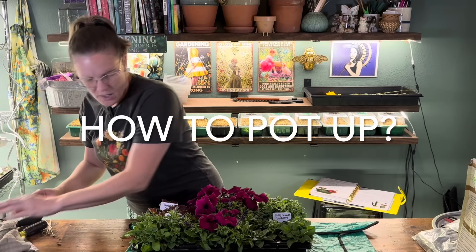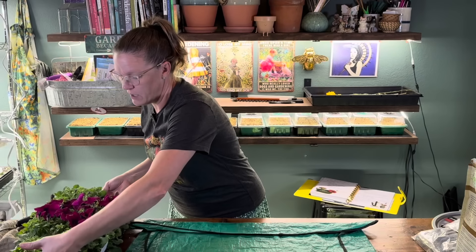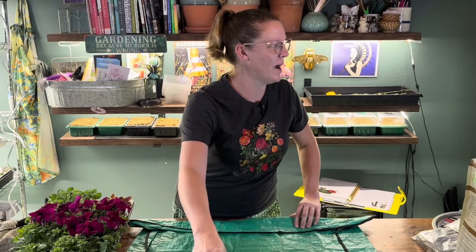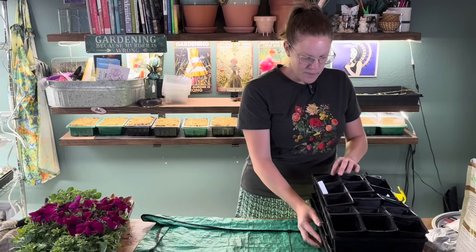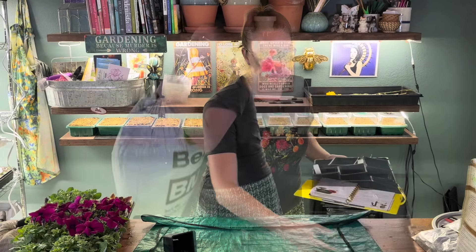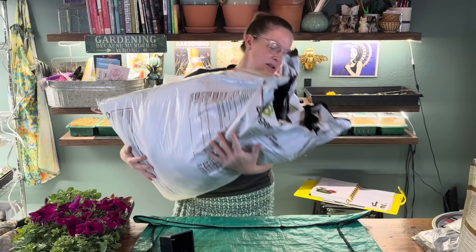So how do we go about potting stuff up? It's super simple. We're basically just going to take these little seedlings and put them into larger four-inch by four-inch containers. I just save these three-inch to four-inch nursery containers whenever I'm purchasing any kind of annuals and reuse them, refilling them with my favorite potting soil, which is Berger BM7.